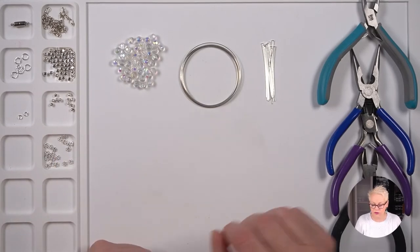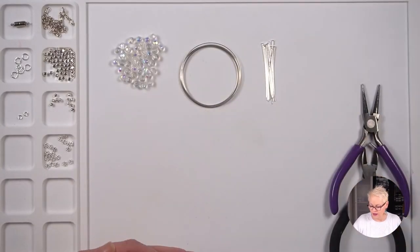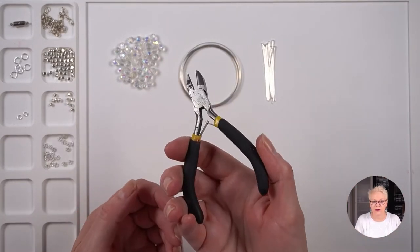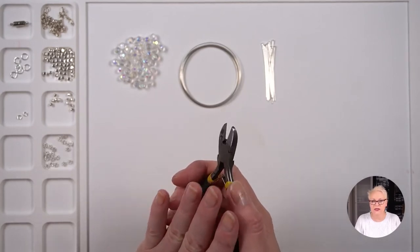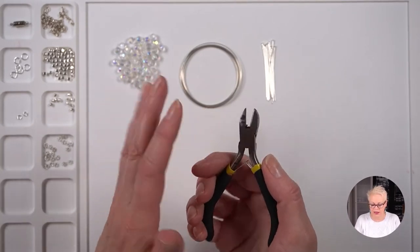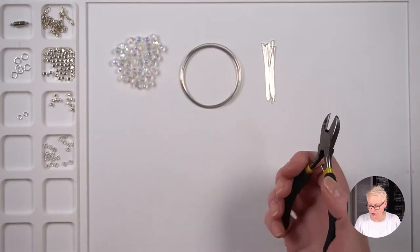In terms of tools, you will need two pairs of chain nose pliers, a pair of round nose pliers, and something to cut your memory wire with. I'm using an old pair of cutters — you can get specialized memory wire cutters. The reason you don't use your good cutters on memory wire is because it will blunt them. This pair is still quite sharp but they're a bit rusty, so I'm using these to cut my memory wire.